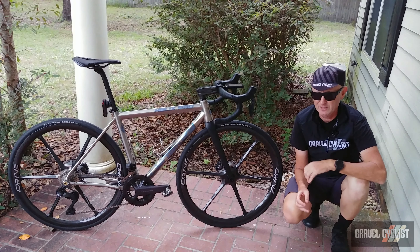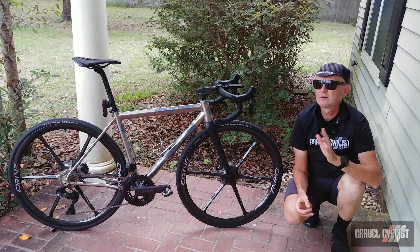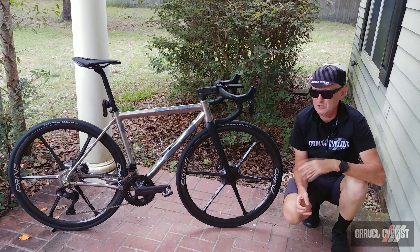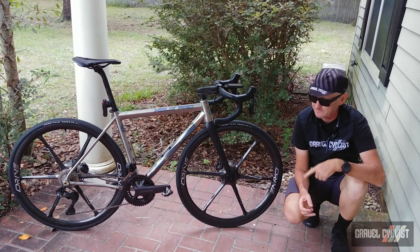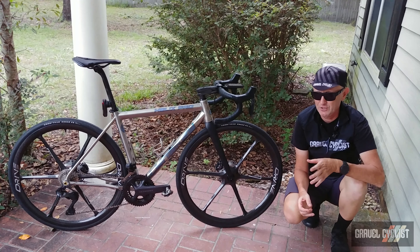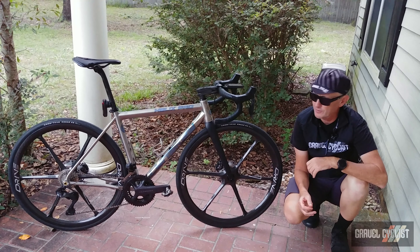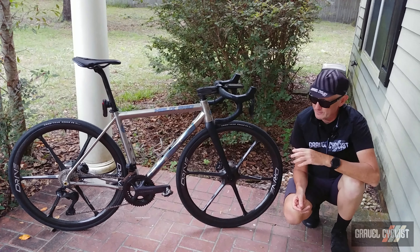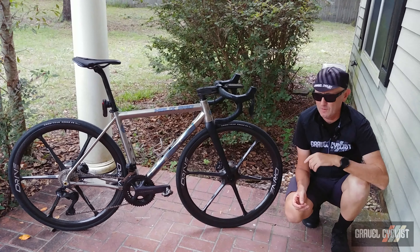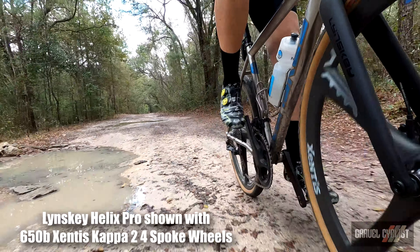G'day trendsetters, coming to you today with a tips video relating to Shimano semi-wireless drivetrains. In the instance to my right, Shimano Ultegra Di2 12-speed fitted to a Lynskey Helix Pro Titanium road bike. Whilst it might be designed for road, you can ride this groupset on gravel — it won't break, and I have a review coming later.